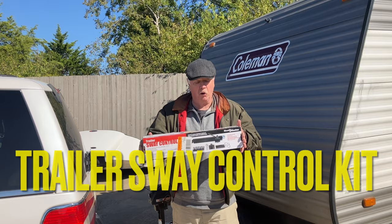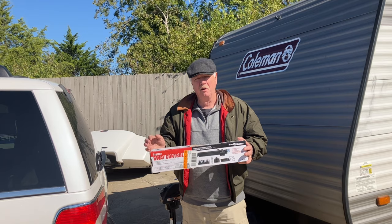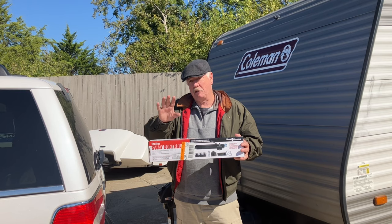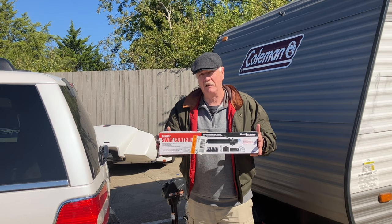How are you guys doing today? Today we are going to be installing a trailer sway control kit — a sway bar connecting your tow vehicle and your trailer. You're probably asking: what is it, what does it do, how does it do it, and why do I need it? These are the questions we're going to hopefully answer today, and see if you might want to install one. It's kind of an interesting installation process.